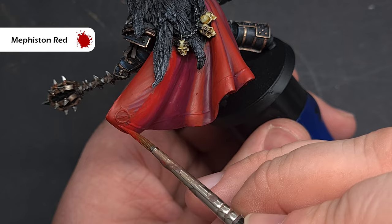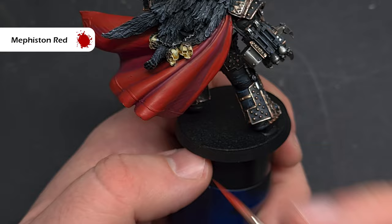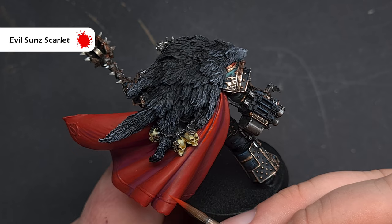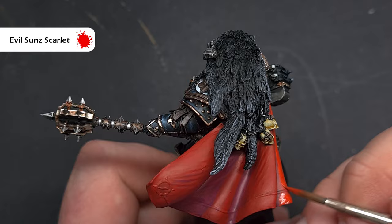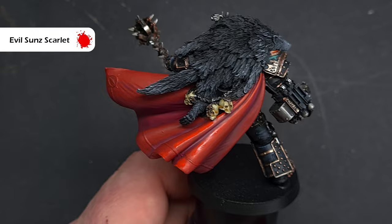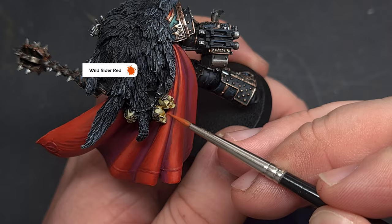It's really important to be mindful about which parts of the cloak are catching light and which are in darkness — take the time to check that. Carry on building up highlights along the major fold areas catching the light using Evil Sun Scarlet, thinned down slightly to blend into the Mephiston Red underneath. Focus on those areas catching the most light, and you can try wet blending with Mephiston Red if you like. Finally take some Wild Rider Red and use this on the most prominent upper parts of the fold, sparingly, with a good sharp point on your brush.